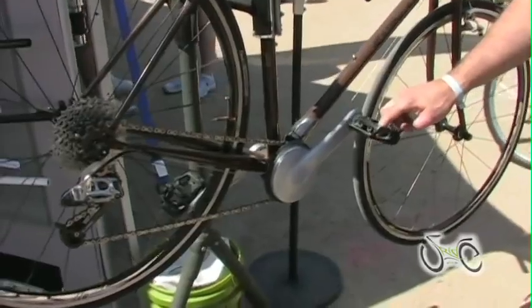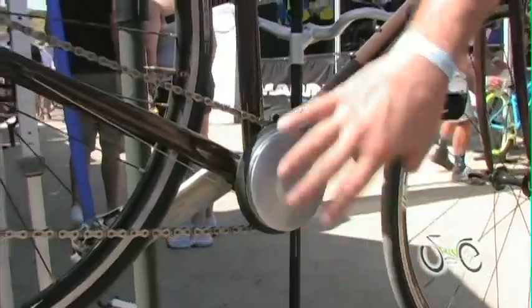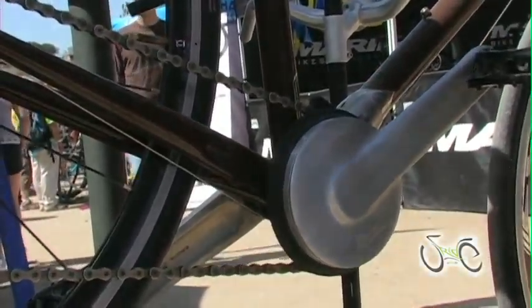It's an internal planetary gear crankset with a two-speed transmission. The crankset houses all of the gears — the sun and the planet gears — inside. It's very simple to mount, very simple to use, and has a 1 to 1.6 gear ratio.